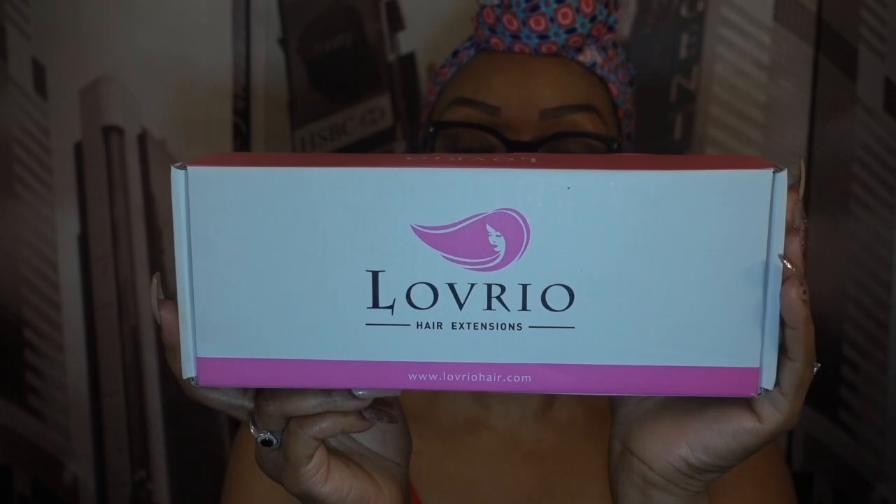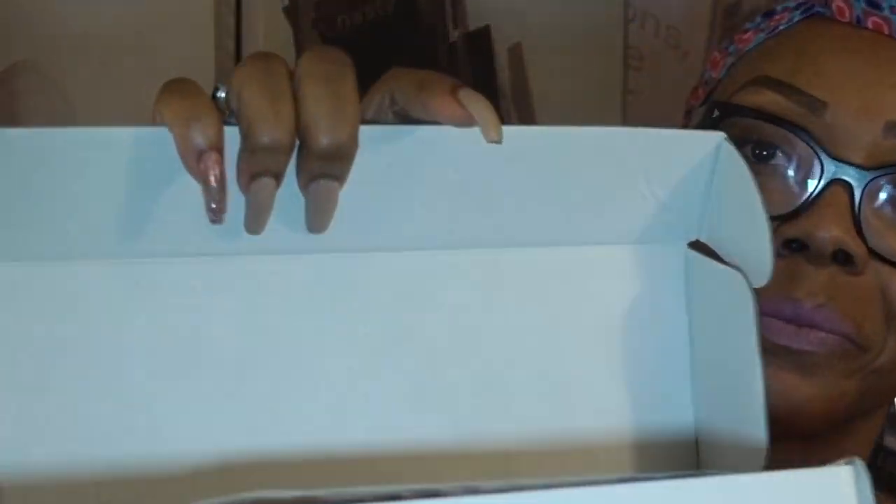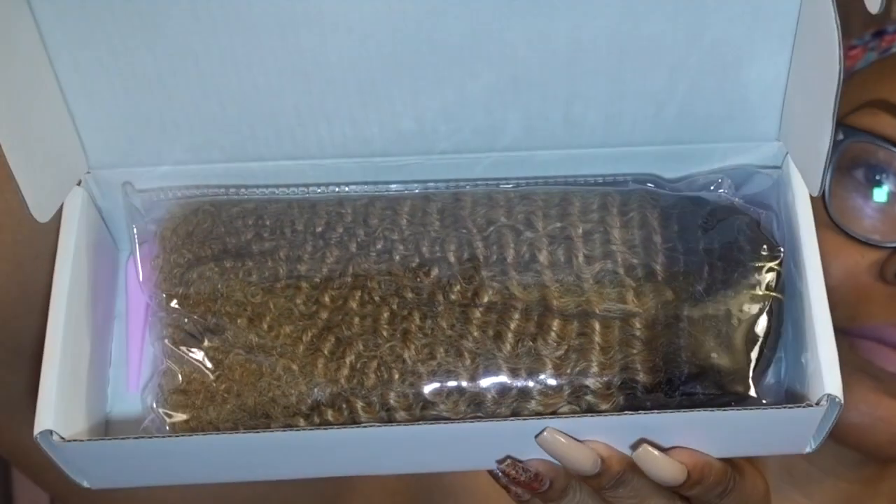Hello everybody, I am here today to do a review on this hair that I received from a company called Lovrio. I think I pronounced that right — anyway, the details will be in the description box.